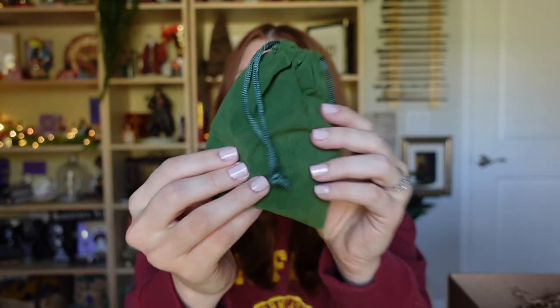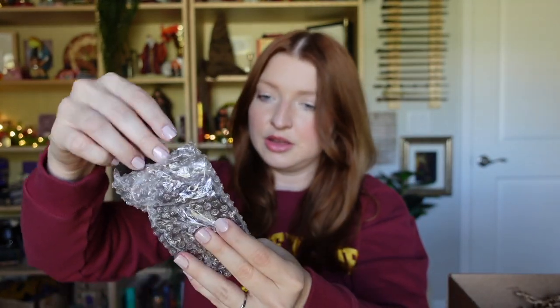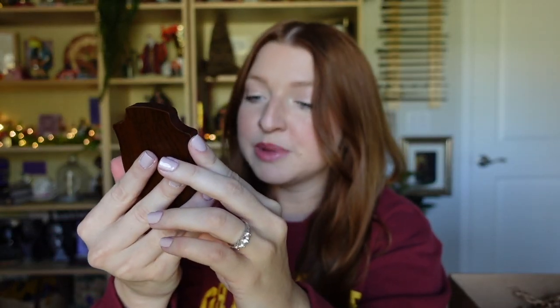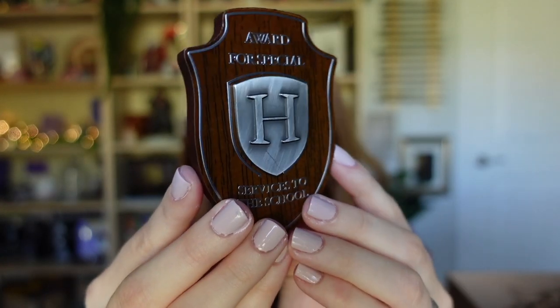I feel something cloth-like — a little velvet baggie. Let's see what's in here. Bubble wrap... what is this? An award? What — I got an award? It says 'Award for Special Services to the School' — that's so cool!